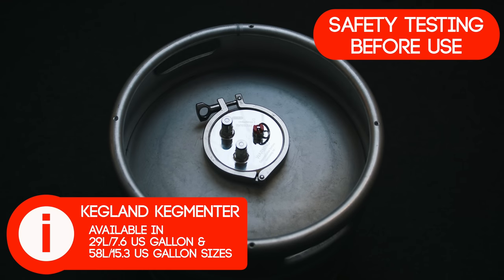Let's now look at safety testing before use. Here is the Keglian Kegmenter. This is a pressure vessel that I use regularly for pressure fermentation that I will use to show testing. I run through these tests before adding anything that I wish to ferment under pressure, and I strongly recommend that you do the same before each fermentation too.